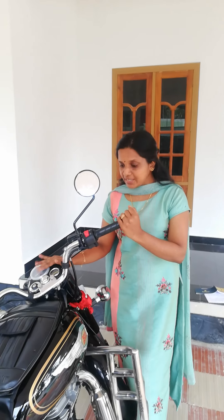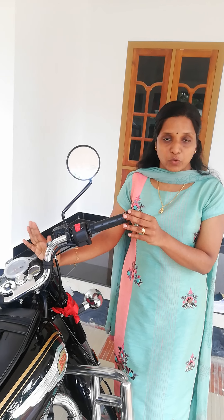We are going to take a long time — we are going to go up to 500 km. We are going to go to Royal Enfield's showroom for the first service.